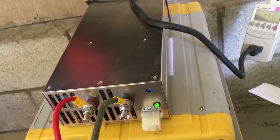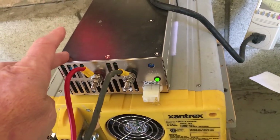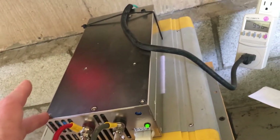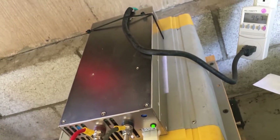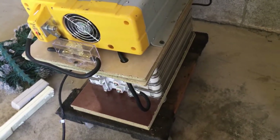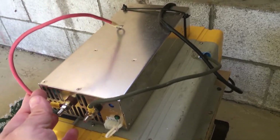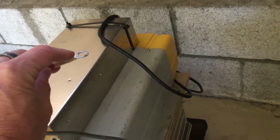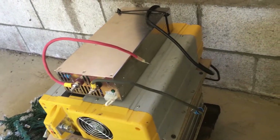I've now charged this pack about six times with the Mean Well and haven't had any issues. It's made in China and has mixed reviews, but seems pretty robust so far. I liked it so much that I used the same solution on my second pack over here. I haven't put the fuse on the second one yet — I ran out of ring terminals, so I just need to go get more and swap it over.